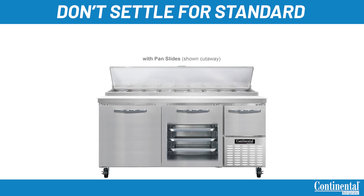Pizza prep models come standard with spring-loaded, self-closing, field rehingeable doors, but can be ordered with drawers in any or all of these compartments, which are also easily field installed. Our drawers are the strongest in the industry, constructed of 16-gauge stainless steel, fully extendable drawer slides, built-in safety clips, and can hold up to 250 pounds per drawer. Our drawers are easily field installed and removed for ever-changing workflow, servicing, and cleaning.